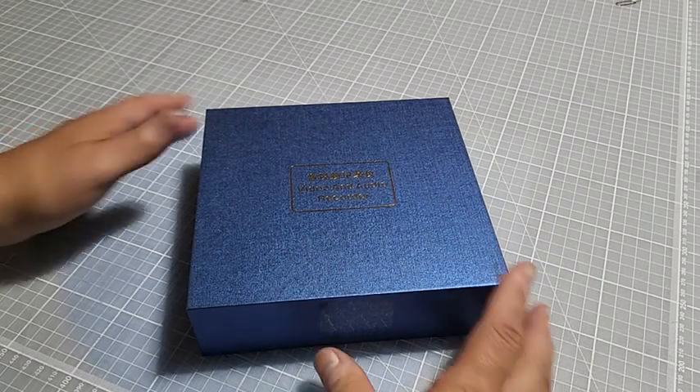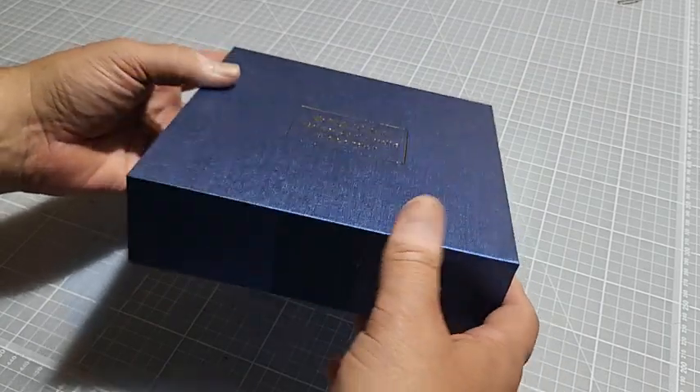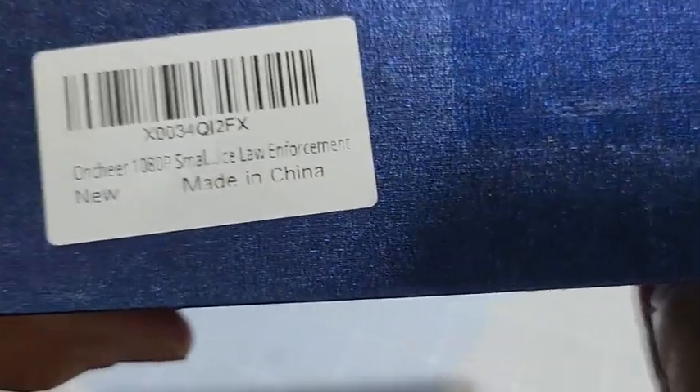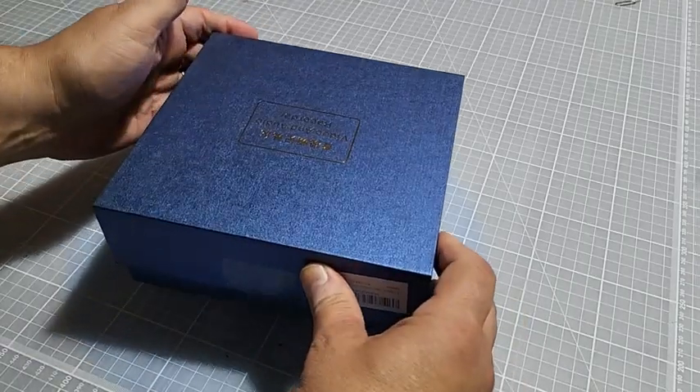Hey, welcome back to Review Guys. Today I'm reviewing this video and audio recorder — it's like a police cam, a body cam. There's the tag, you can read it. Go ahead and open it up.